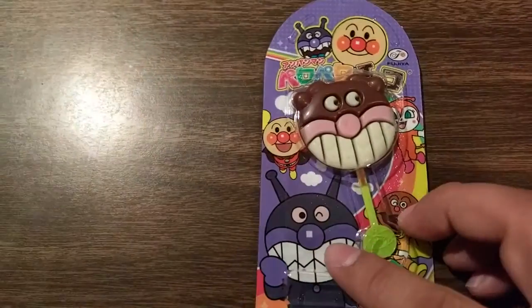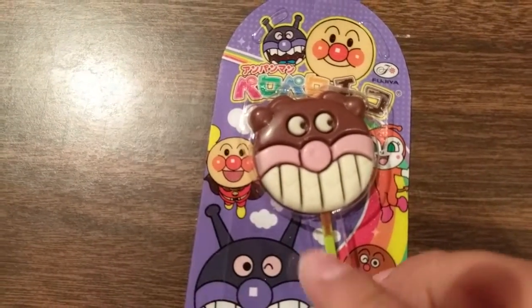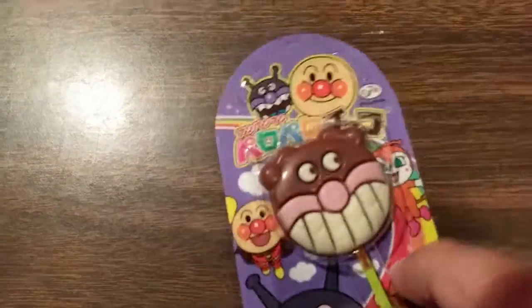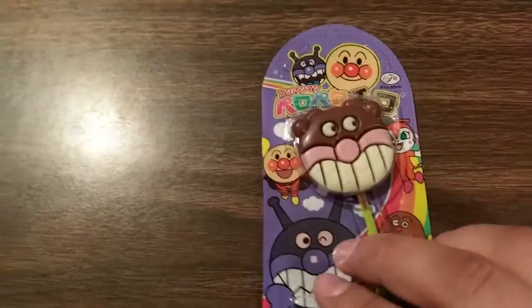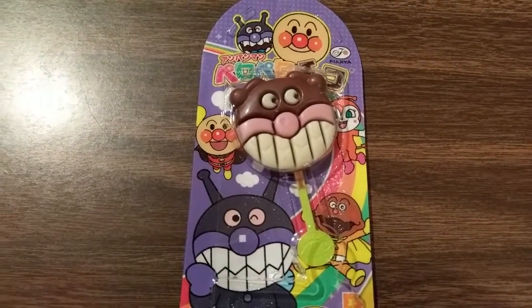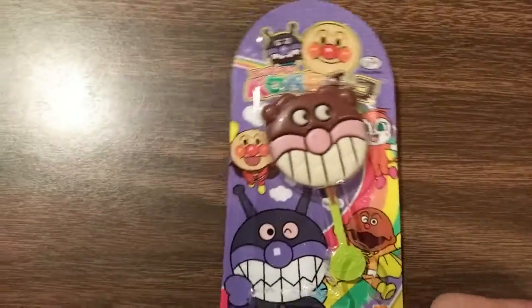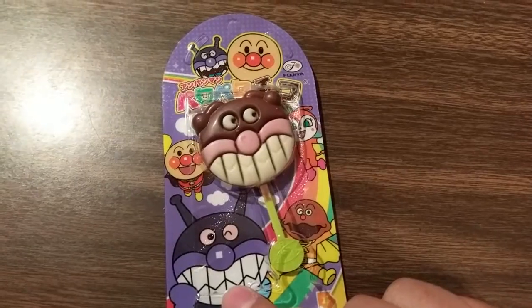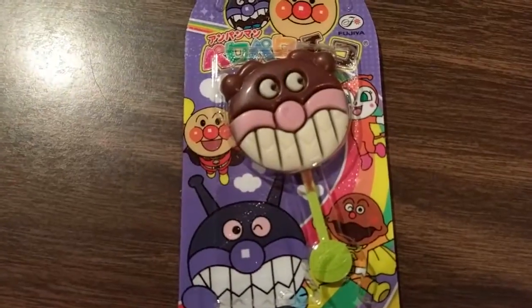Let's do this one — he looks very happy. I'm not sure if he's just showing his teeth, but he's looking over there. So let's peel there and enjoy your — it appears to be a chocolate lollipop. This is the Anpanman Pero Pero Chocolate. These are chocolate lollipops, they are too cute to eat. And they're perfect for dipping into a cup of hot chocolate. That sounds like a good idea — unfortunately, I don't have hot chocolate.